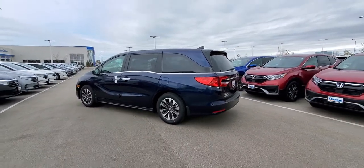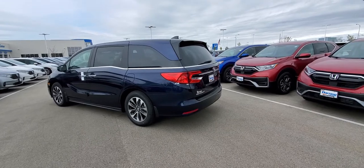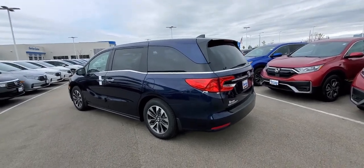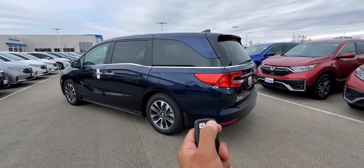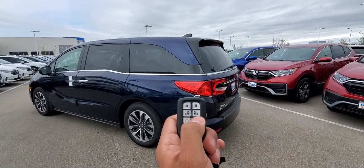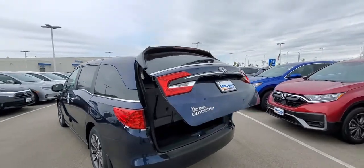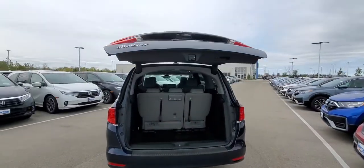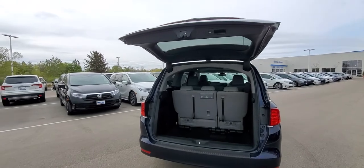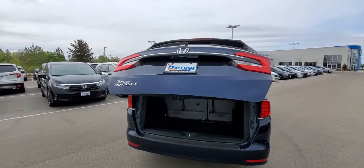Hi, this is Joseph at Rushdoor. I wanted to show you three ways to use the automatic tailgate in your Honda Odyssey or automatic tailgate equipped vehicle. First, locked or unlocked, you see this button right here on the remote — you press and hold that to open it. Press it again and it goes down.